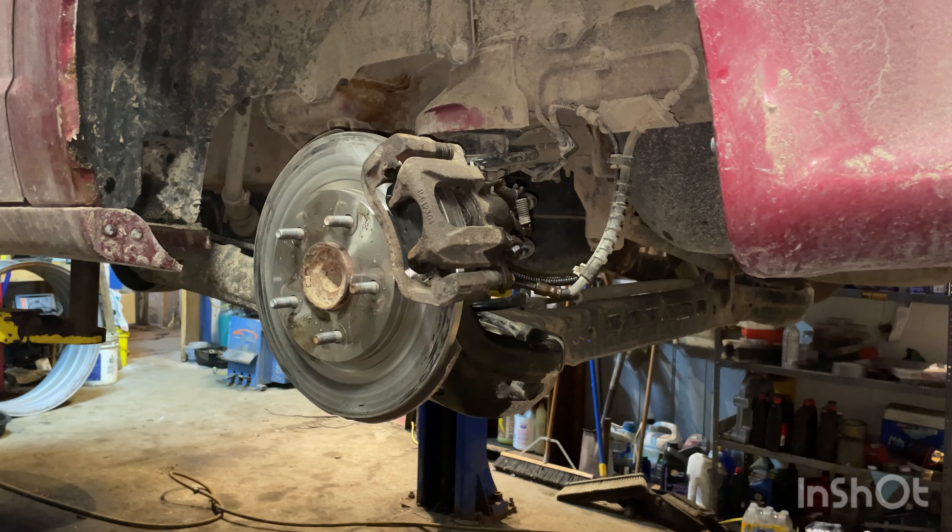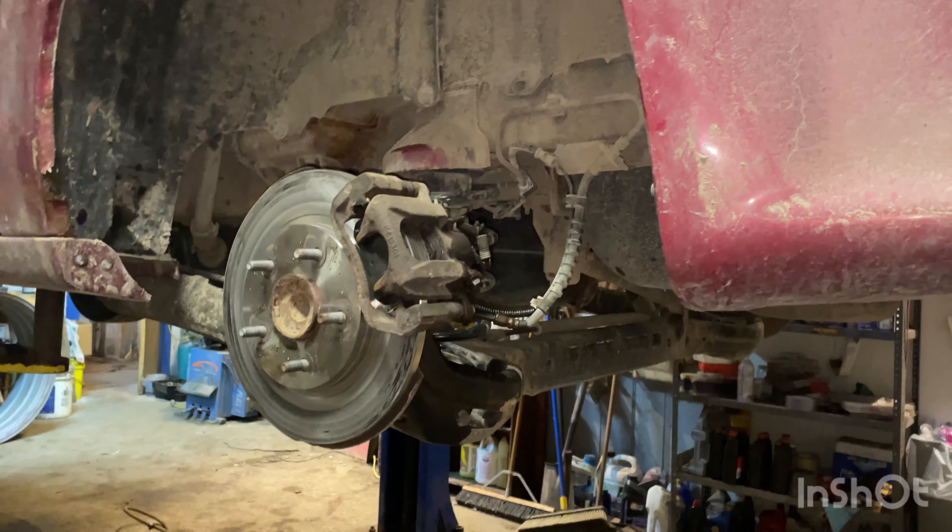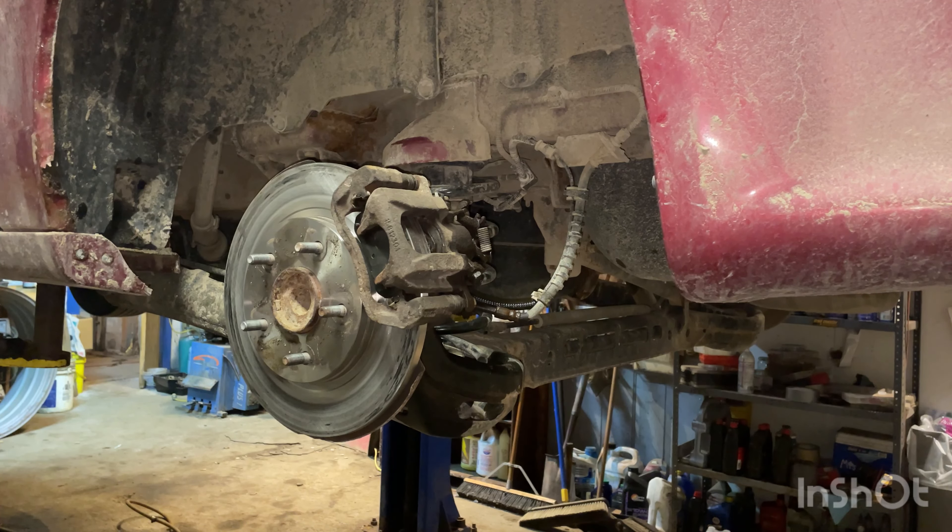We've got a 2011 Dodge Grand Caravan here with rear disc brakes and e-brake cables. I'll show you how to do those e-brake cables easily. Here's our new caliper — we've detached it from the mounting bracket it came with. All we've done so far is take the tire off with 19 millimeter lug nuts.